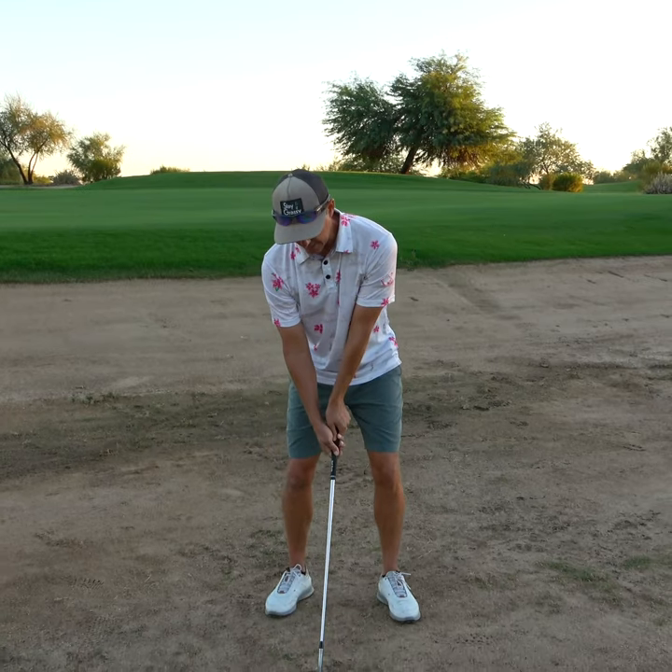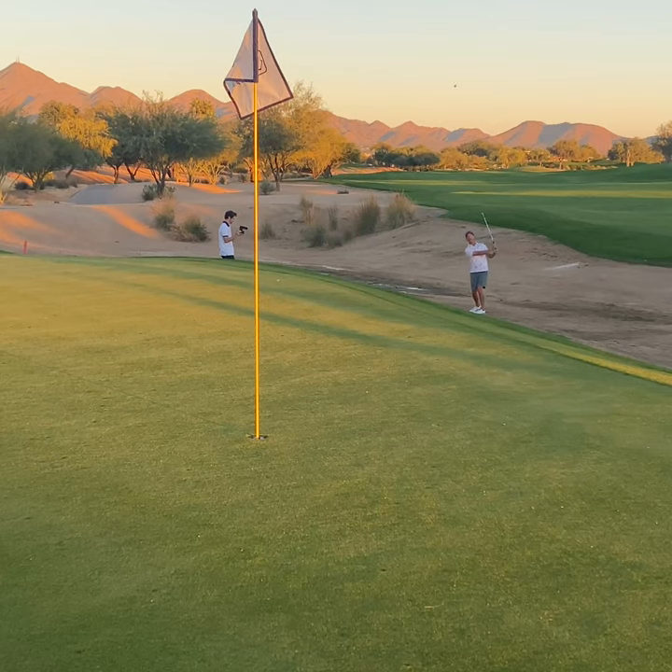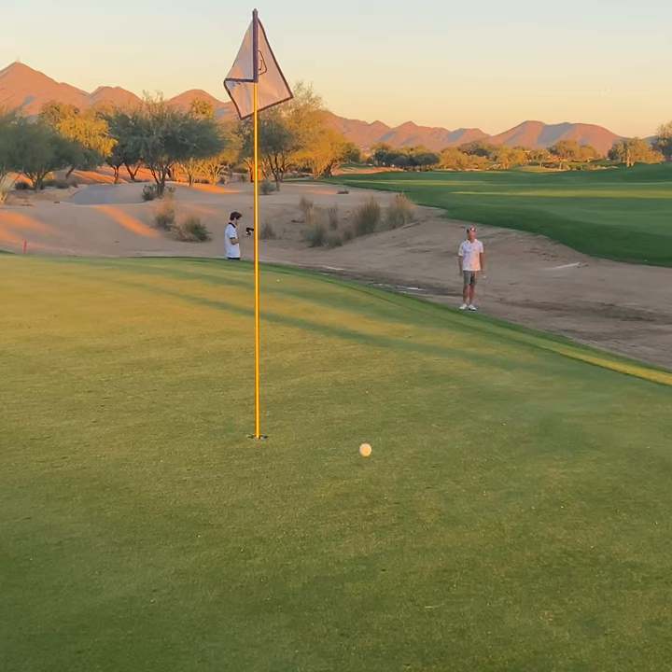And get underneath this thing — oh yeah, what a shot! Spinning too. Don't be fooled, don't square the face if you've got a firm bunker.